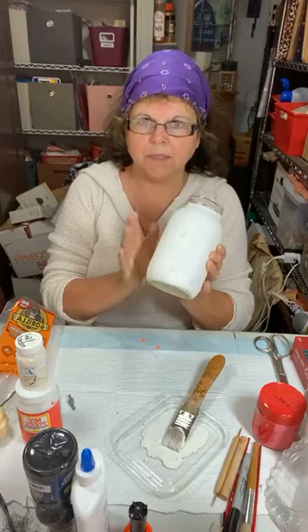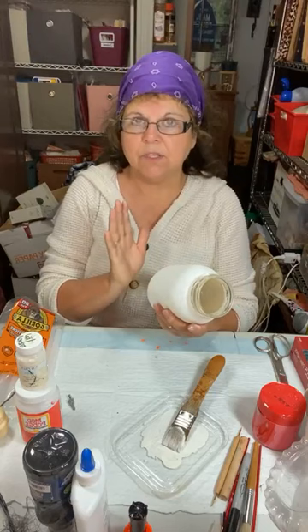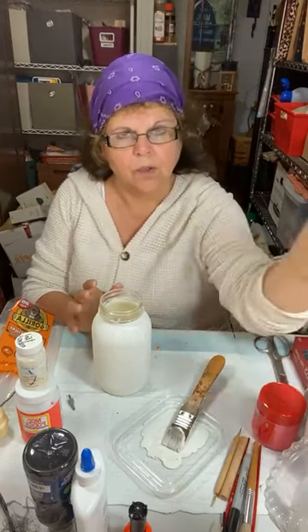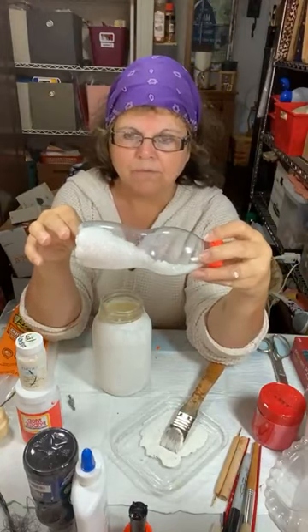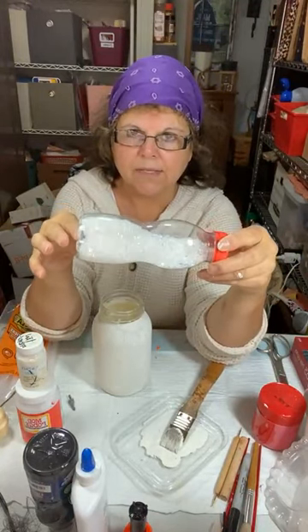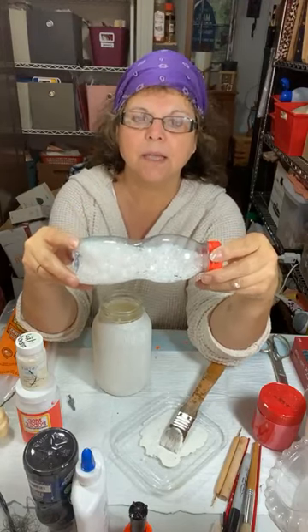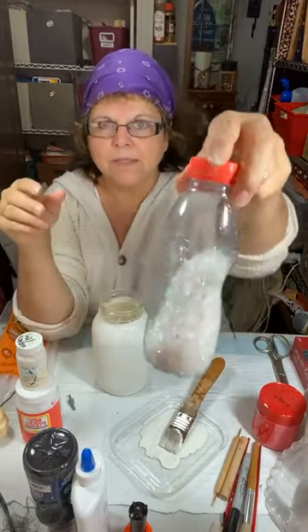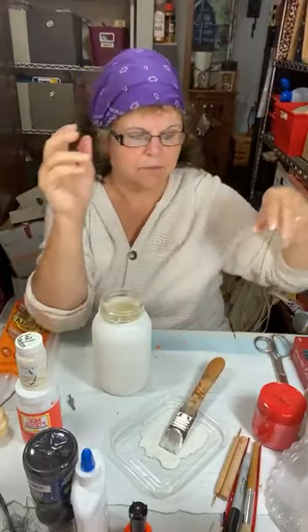So we have two coats of ivory chalk paint — I like the Waverly brand, but there are all kinds out there. You can even do a homemade chalk paint and I think I have that tagged at the top. I took some snow from a Dollar Tree bag and added diamond dust and some other glitter to it — that's why it's in a bottle. We're going to be using this because for a snowman, you have to have snow.